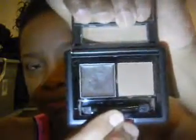Mine looks like that. It's kind of mixed up together because I use it a lot. She asked me how I used it, so this will be a tutorial on that.